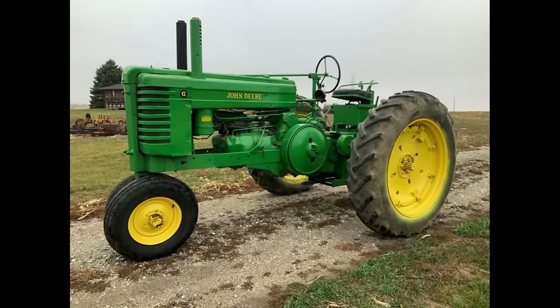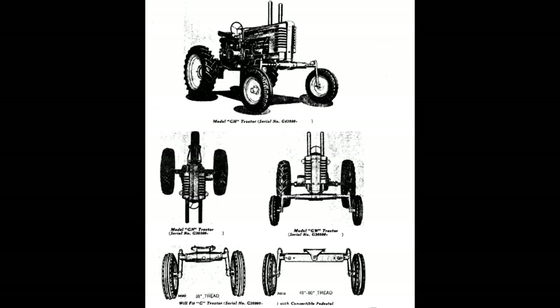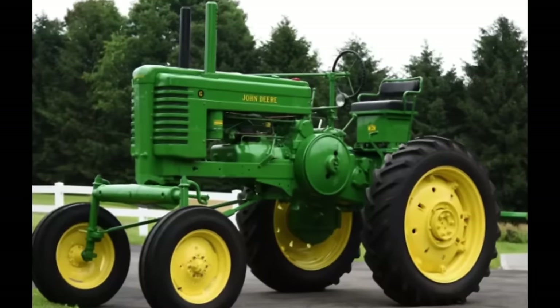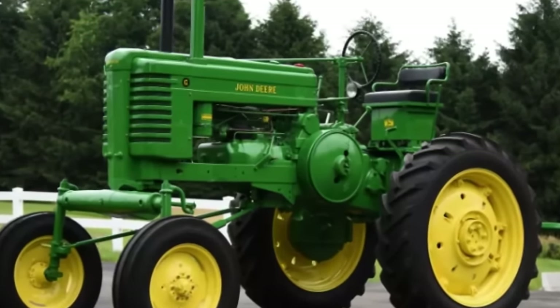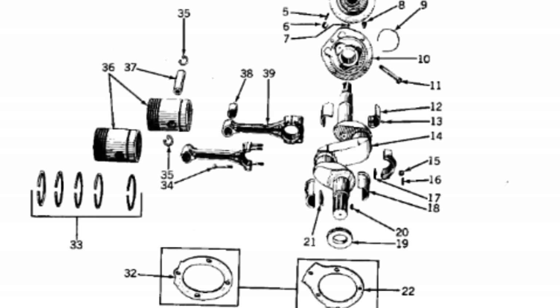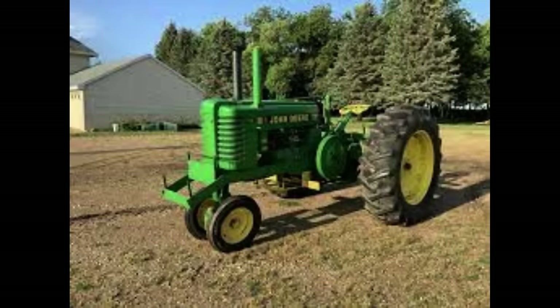Once 1948 rolled around, you'd see the most redefined and best version of the Model G. There was a big bump in comfort — going from the old steel seat to a new padded cushion seat and moving the battery under the seat. Different variants were finally added: the Model GN with 1,500 produced featuring a single narrow front wheel, over 4,600 of the GW wide-front version, and the rare GH, a high-crop G with a wide front. The most powerful G was also released, coming in at 36 horsepower at the drawbar and 39.8 at the belt, with a final asking price of $2,600 in 1953.